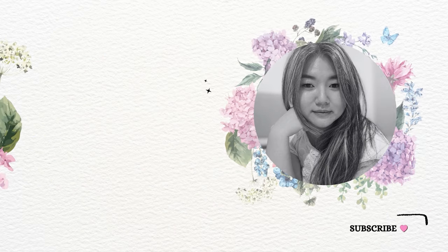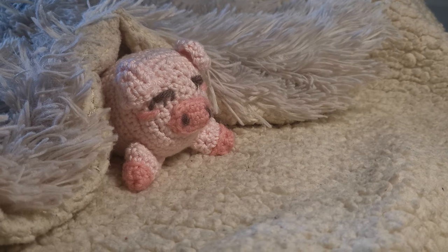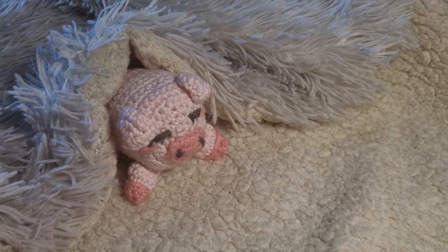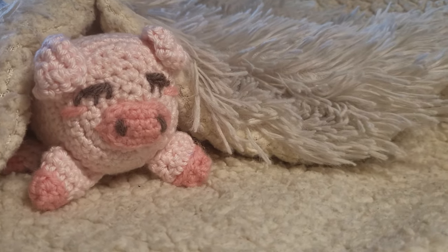Hi friends! Invisible decrease is important in crochet, especially when making amigurumi. Unlike a standard decrease, an invisible decrease helps minimize the size of holes and removing bumps in amigurumi.